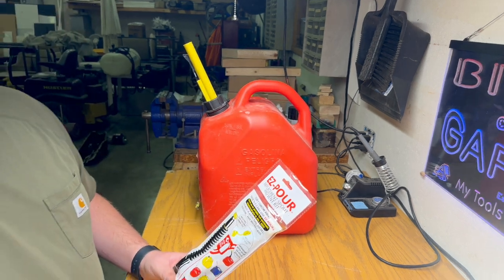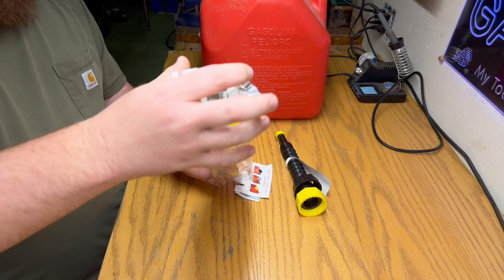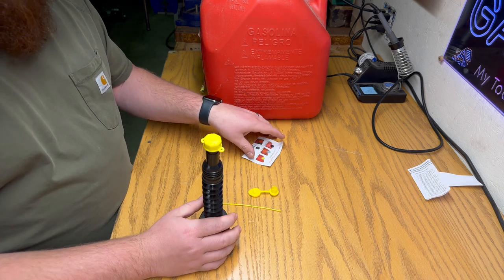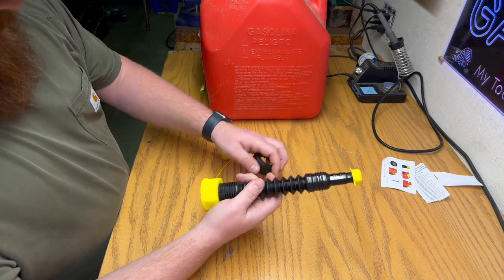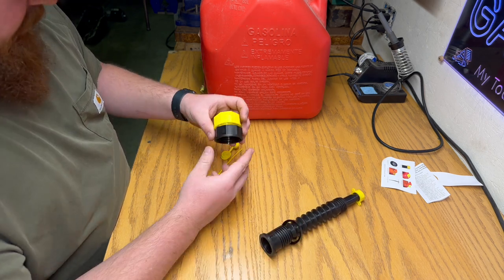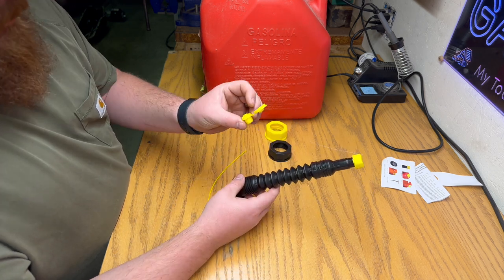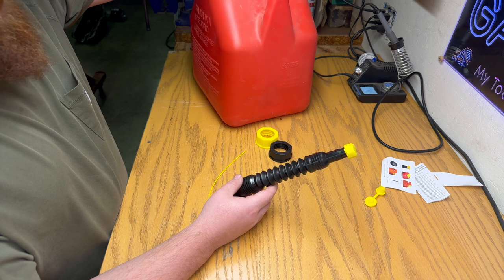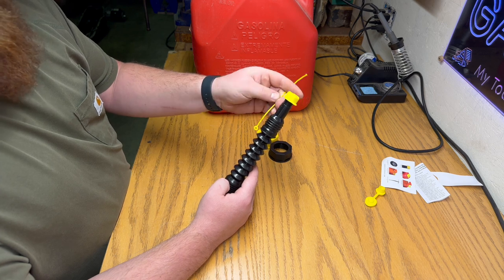Just bust it open and see what we got in the package here. Basically what you got is a couple different length options on your screw-on cap here. Got a little plastic gasket. Unfortunately I'm going to have to empty out my can to put the vent in — this one doesn't have a vent right now. You also got a little deal to put on here to lock your cap from flying off.